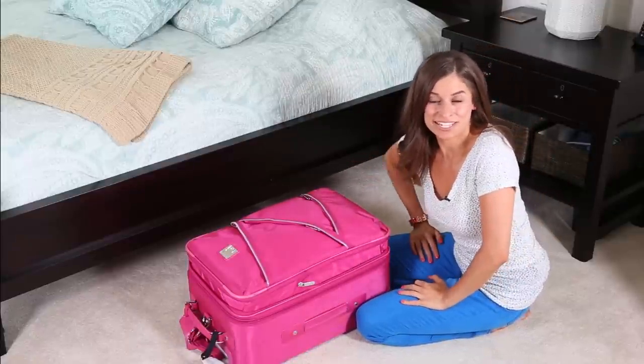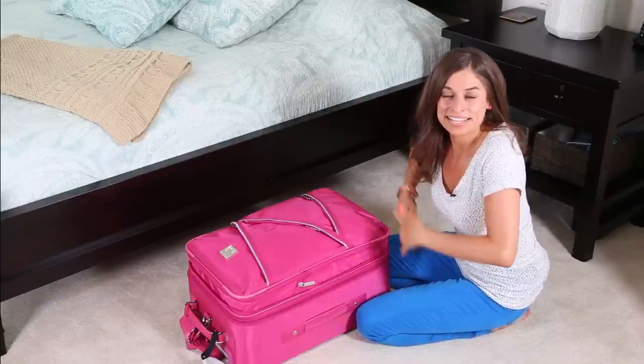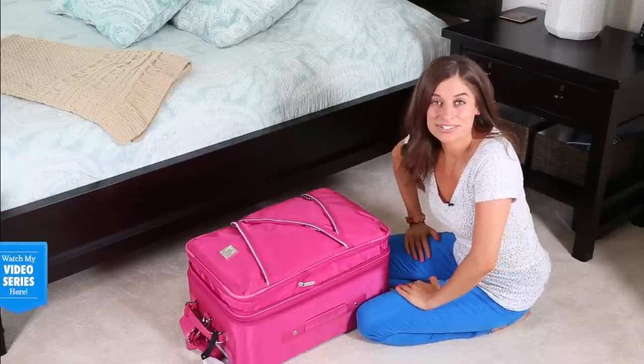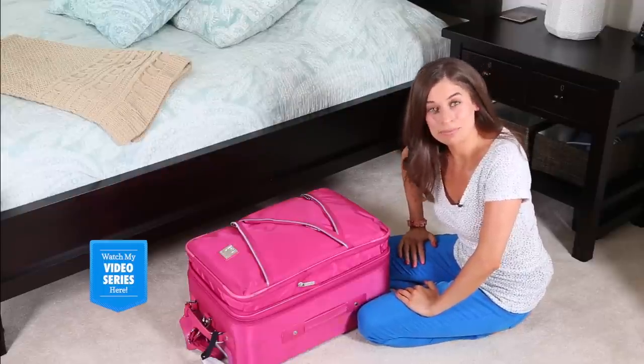If this is your first time watching any of my videos, you can check out my website Alejandra.tv for more tips on how to travel efficiently and pack efficiently, and you can also check out my free organizing video series on three things to do tonight to feel more organized when you wake up tomorrow.